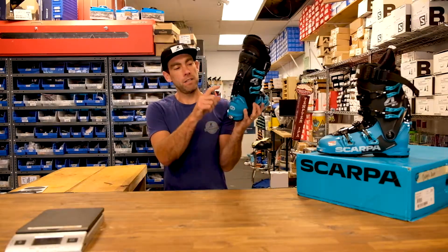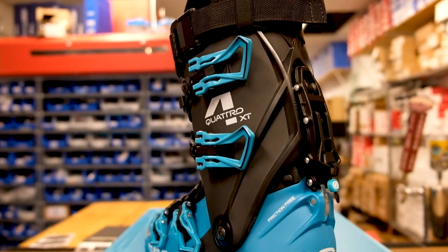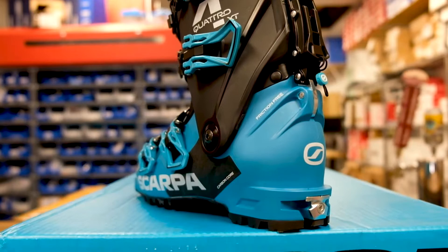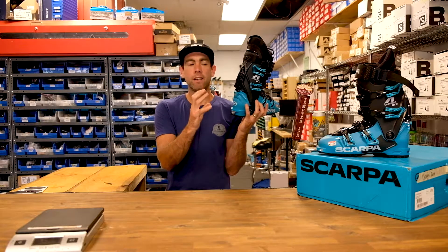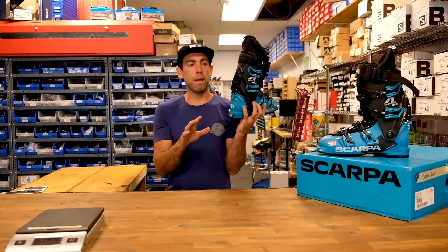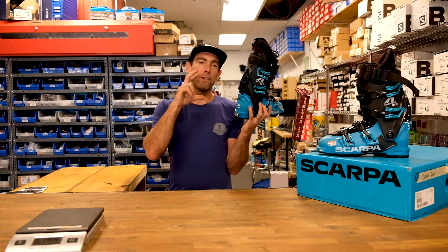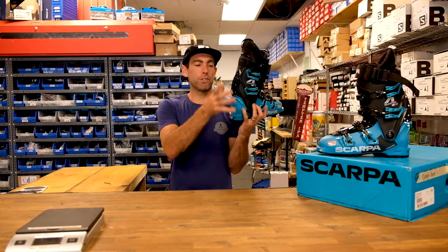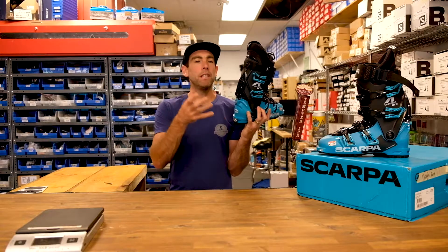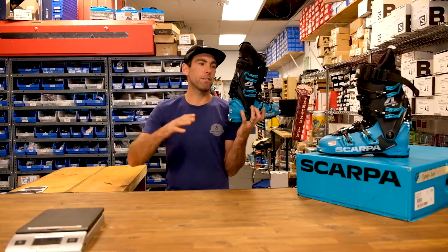The heel pocket is one of the greatest parts about this boot. I've had a lot of Scarpa boots over the years — the early lightweight boots would really dig into the heel because there was such a pronounced heel pocket. This one I haven't felt any pain in my tours in it, but I also feel the heel get immobilized. A lot of boot brands will just make a generic heel pocket and you can barely feel it, and that's what results in heel lift.